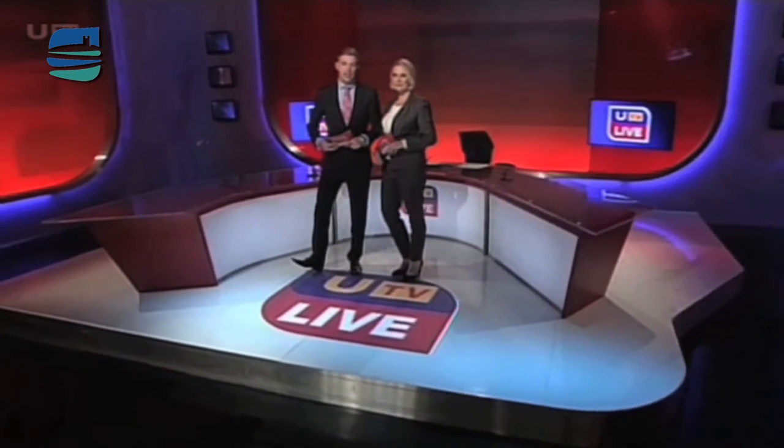Hello and welcome, you're watching UTV Live at Six. We've previously brought you the story of how communities along the County Down coast have spent months building specialist boats. Well, they finally got to test the waters as the skiffs were raced around Castle Ward Bay.